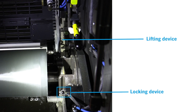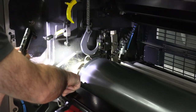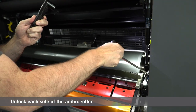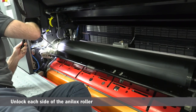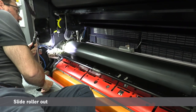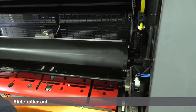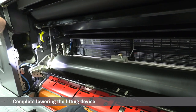You have a good look at the lifting device and the journal of our anilox roller. Then if I come over to the drive side, I also have a locking device and an additional locking tab in the back. So I have the T-handle and I'm going to unlock each side of the anilox roller. From there I'm going to slide the roller out of the journal.